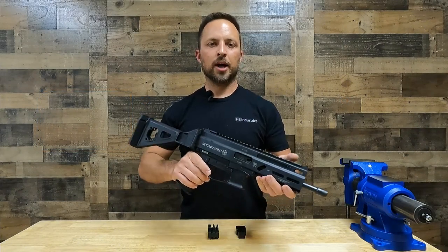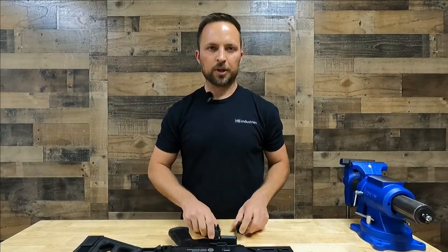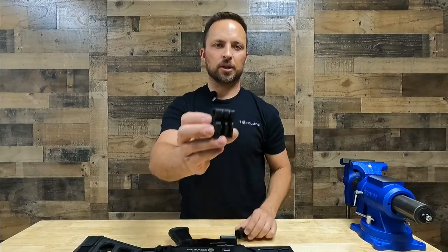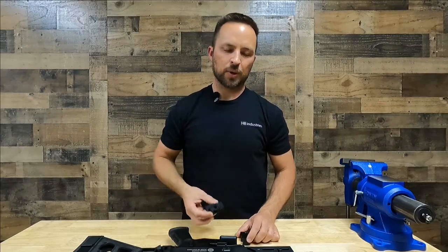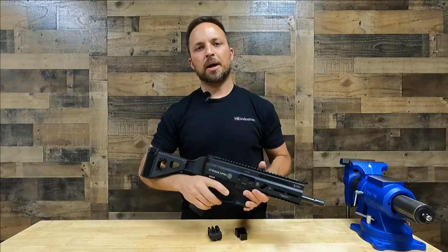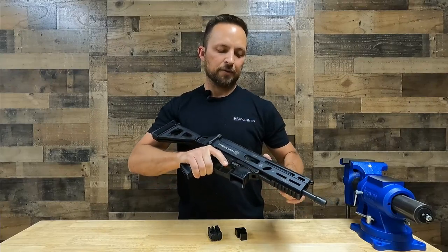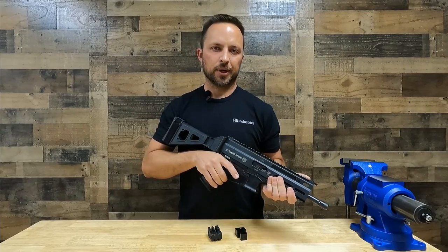Hello. Today we're working on the Grand Power Strybog SP9A1 and A3 models. We're going to show you how to remove the factory buffer pad and install the HB Industries short stroke buffer. The installation is quick and easy, and the benefits are enormous — it's going to reduce the felt recoil as well as prevent the bolt from traveling too far to the rear. It's a great upgrade. Let's get into it.